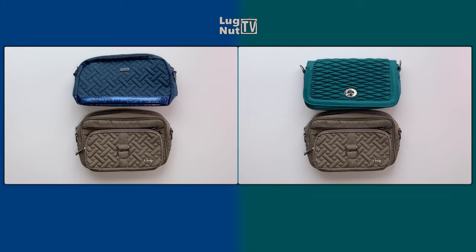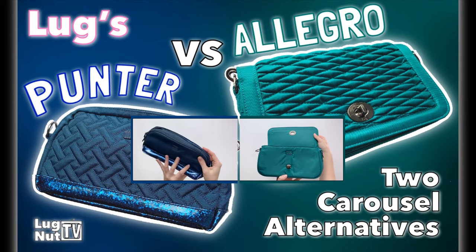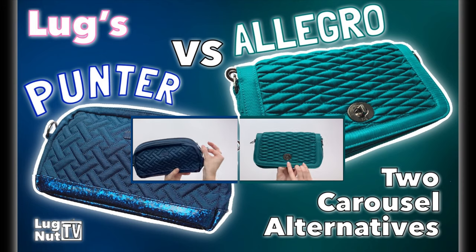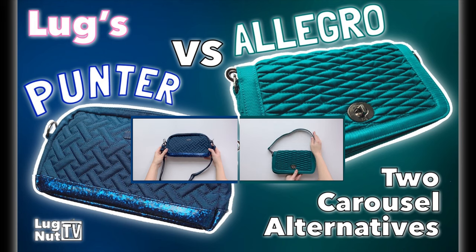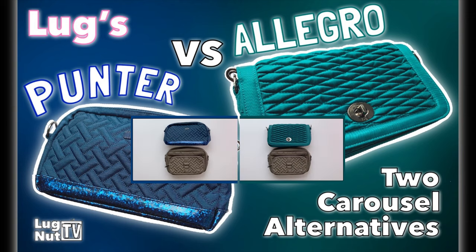That's the end of this video. Let me know what you guys thought, and if you've been on the fence about either of these bags, whether or not you're still on the fence after seeing this. Thanks so much for watching. If you're addicted to Lug and you want to see more videos like this, hit that subscribe button, and as always I'll see you guys next time.